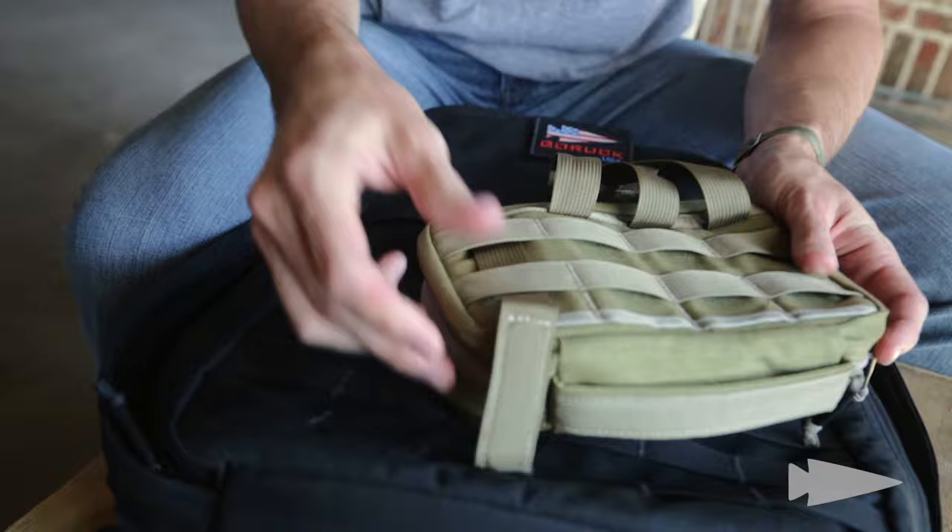Quick tip: while doing this, you want to make sure everything's empty. So this field pocket's empty. I've got a dry bag inside the GR1 just so it shows up a little bit easier, but easier to let you play with it more. That's what you want.